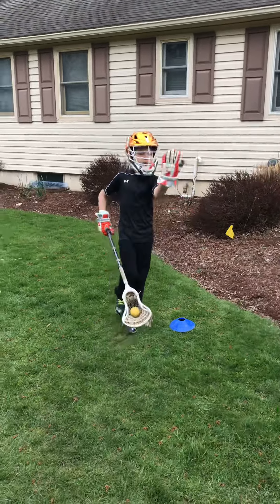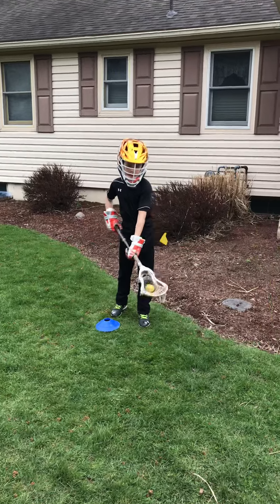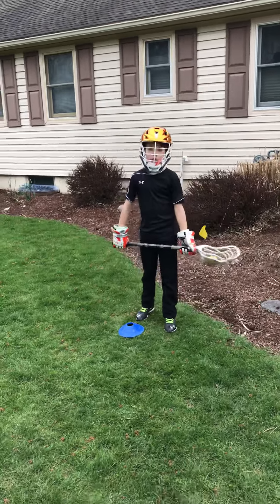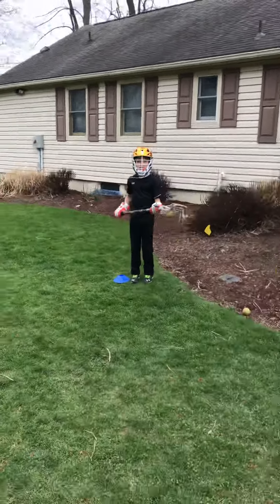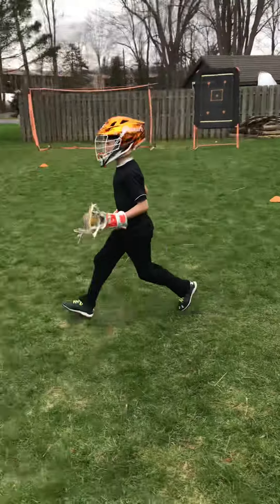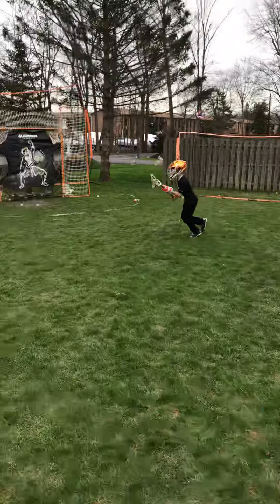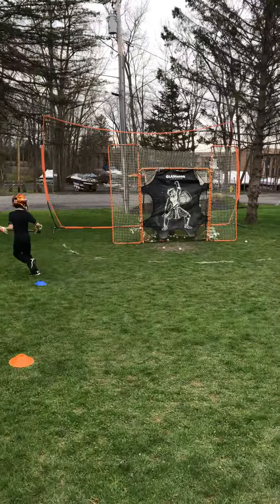The split dodge is faster than the roll dodge, but they're both two important dodges. Let's try it one more time, Blake — take a ripper, whatever you want. Nice.